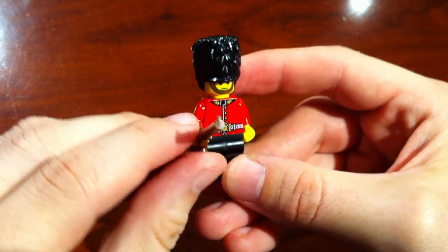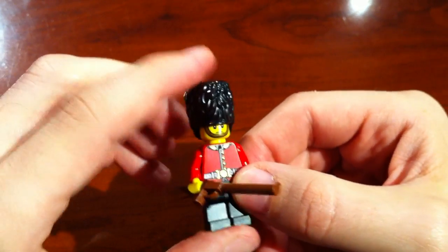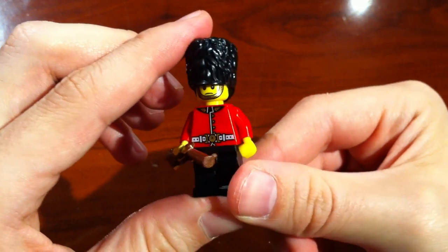Either way, this is a nice little minifigure to add to your collection. Now all we really need is for him to be guarding a queen, which I think I have somewhere in my collection.